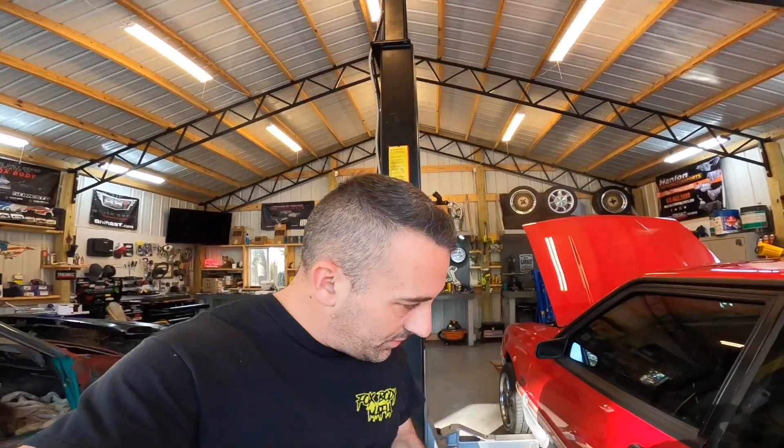We got the 340 pump in — let's make sure everything is going to work. We'll go ahead and start this thing up. I hear the pump... there we go. Yes sir, that's what I'm talking about!